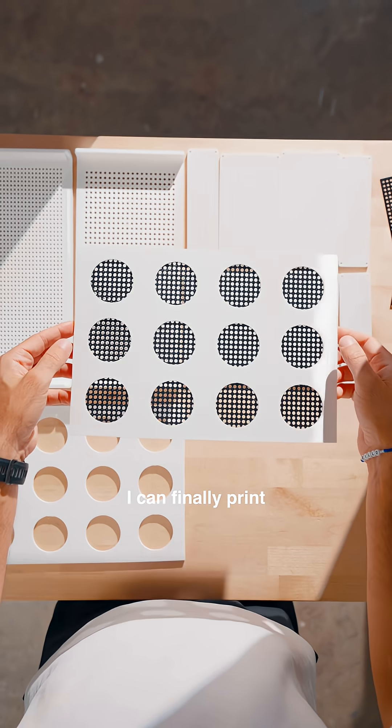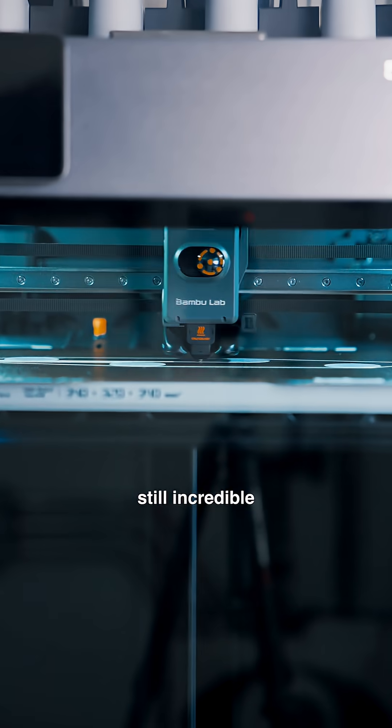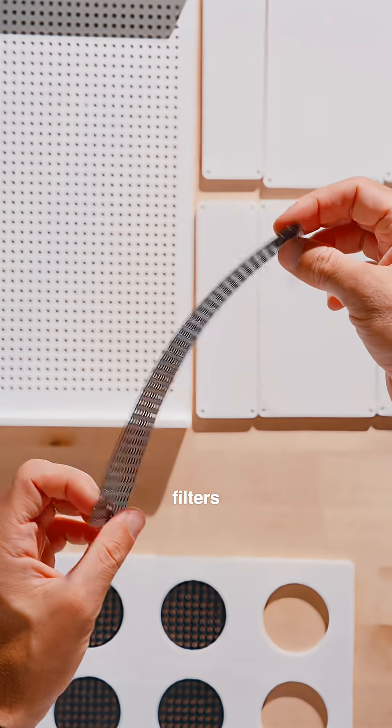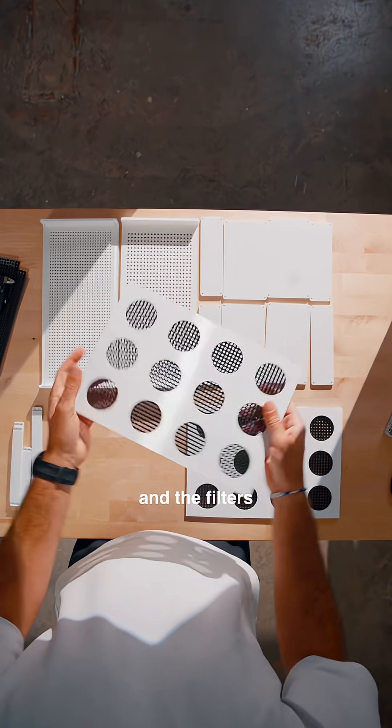Now with a larger build volume, I can finally print each panel as just one piece. And even though it's a bigger printer, the precision is still incredible. This side panel slot for the mesh filters is one millimeter wide, and the printer executed both it and the filters absolutely perfectly.